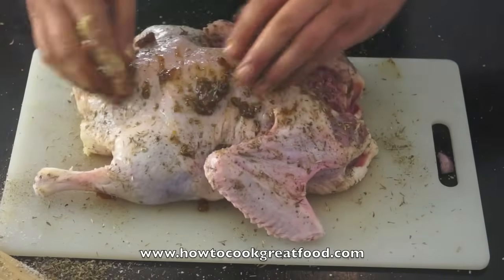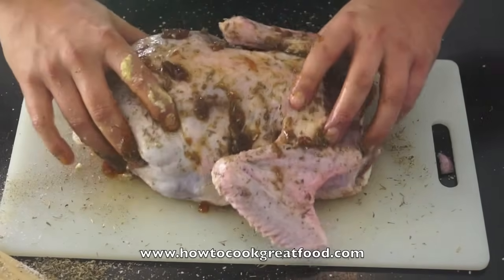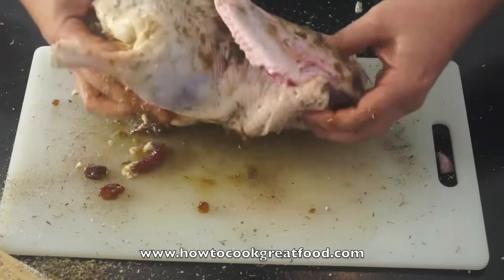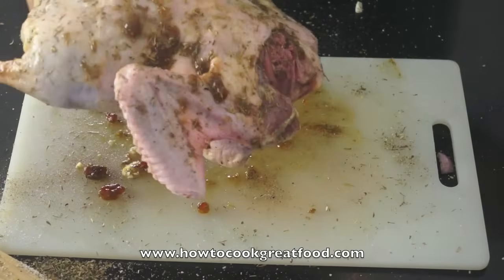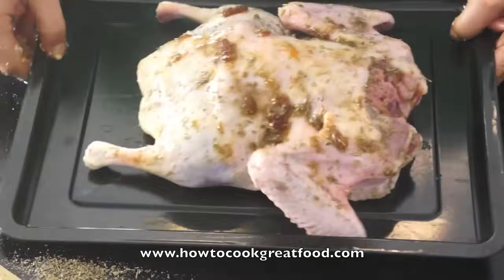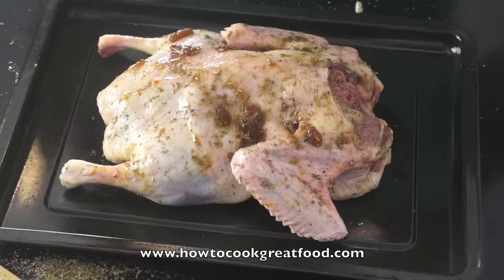Now I'm not using any oil or goose fat on this, or duck fat, which a lot of people do. She's going to go straight on our roasting tray - just like that. And I'm cooking her breast side down.